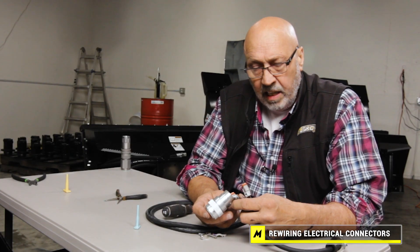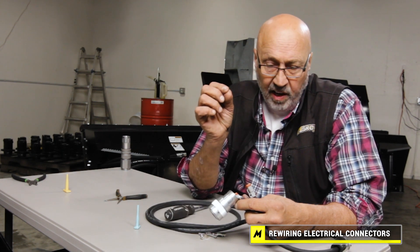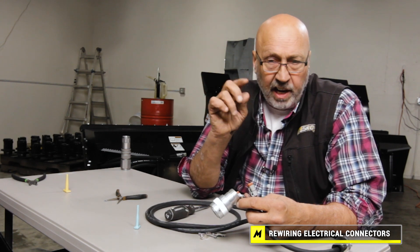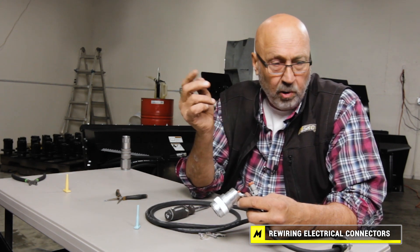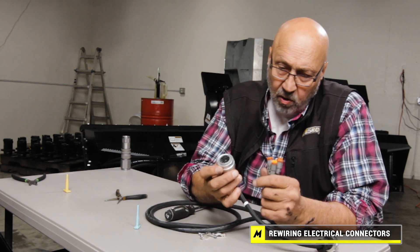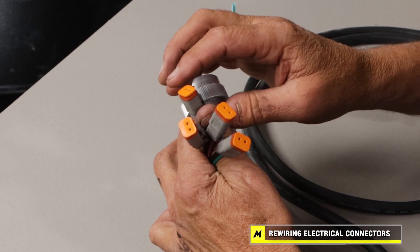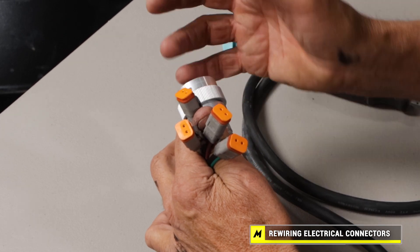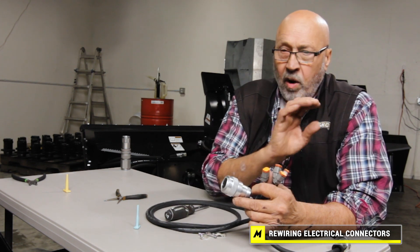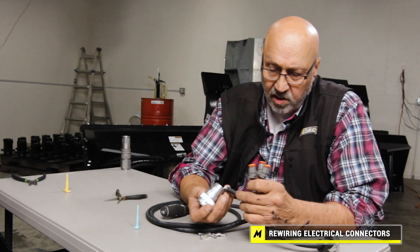A good way to identify pin assignments: go to the loader, clamp onto the ground pin, touch a test light or ohmmeter to it, and check which button push creates a charge to which pin. Alternatively, you can plug the connector in and use a probe in the Deutsch connector to see which pin is being charged by each button — then you can plug it into your snowblower accordingly.